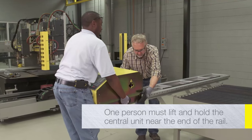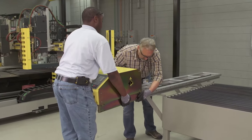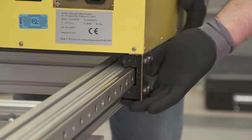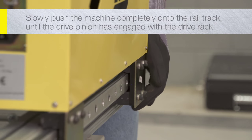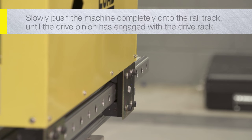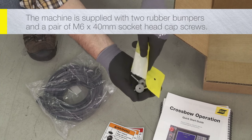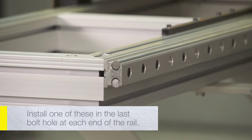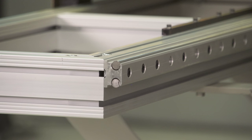One person must carefully lift and hold the central unit near the end of the rail. A second person should carefully guide the bearing blocks onto the guide rail. Hold level, then guide the second set of bearing blocks onto the end of the guide rail. Slowly push the machine completely onto the rail track until the drive pinion has engaged with the drive rack. The machine is supplied with two rubber bumpers and a pair of M6 by 40 mm socket head cap screws. Install one at each end of the rail to prevent the central unit from sliding off the end of the rail track.